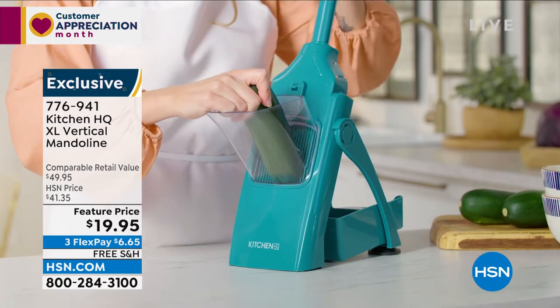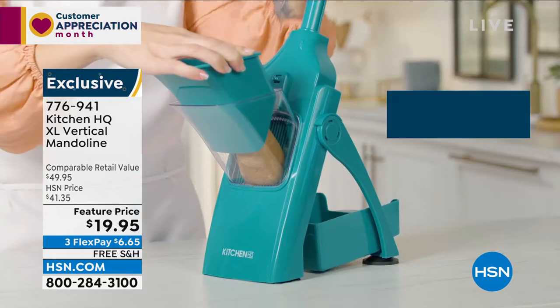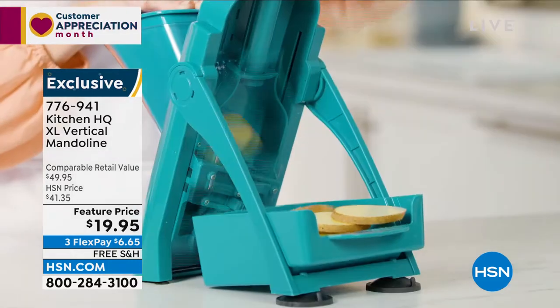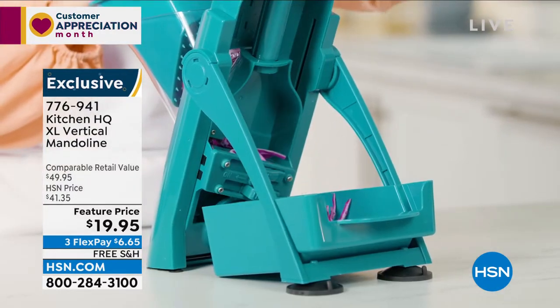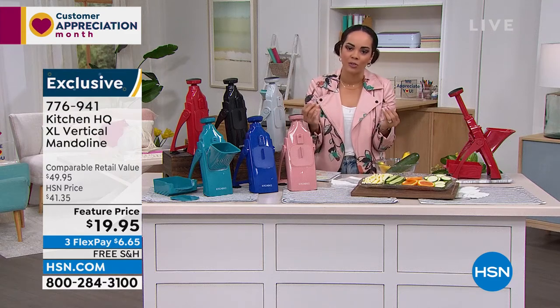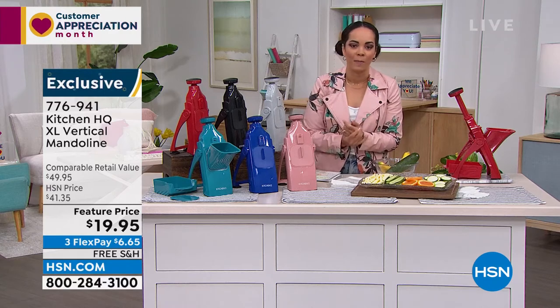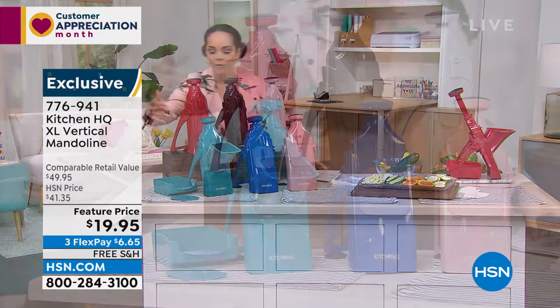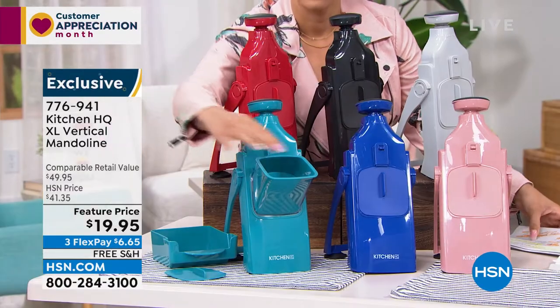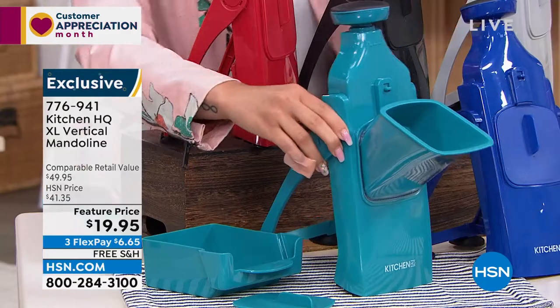This is from Kitchen HQ. It's their extra large vertical mandolin. If you love watching any of those food shows, if you love cooking, if you do prep work, you'll see a lot of people use mandolins. Not only do you get to protect your fingers, but you get to slice, grate, and chop with efficiency and accuracy that you wouldn't be able to do even with the best knife skills. Here are all your colors — right here in the front is our teal, and you'll notice it has a really large chute, which is great because you don't have to chop something down before putting it in your mandolin.